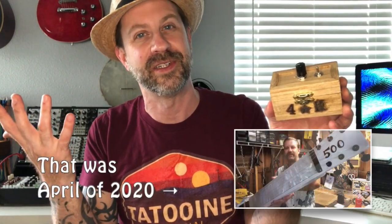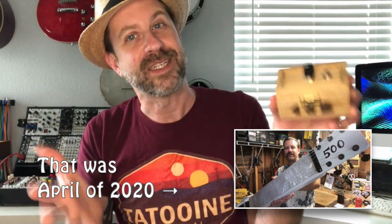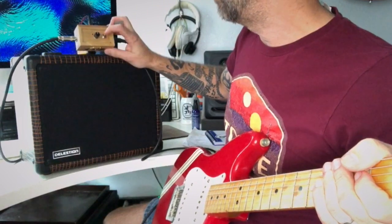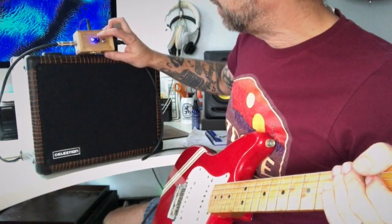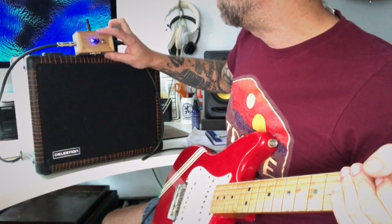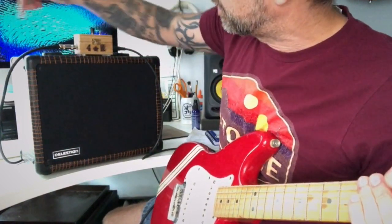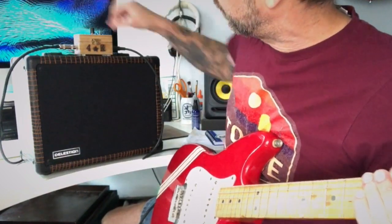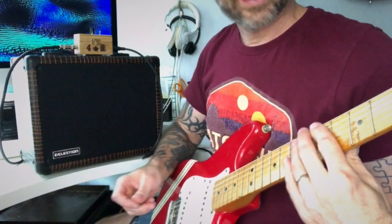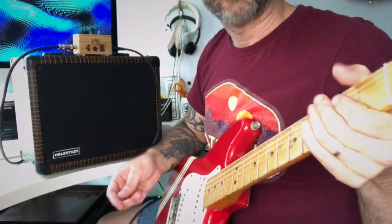I don't think I've made anything to commemorate a subscriber milestone since the 500-subscriber lap steel, so this is kind of fun. Enough talking — let's plug it in and see what it sounds like. I grabbed the Fender Duo-Sonic. Let's flip the power switch — you can see the LED came on. Volume is around the middle. This side goes out to the speaker and this side goes to the guitar — very simple signal path.